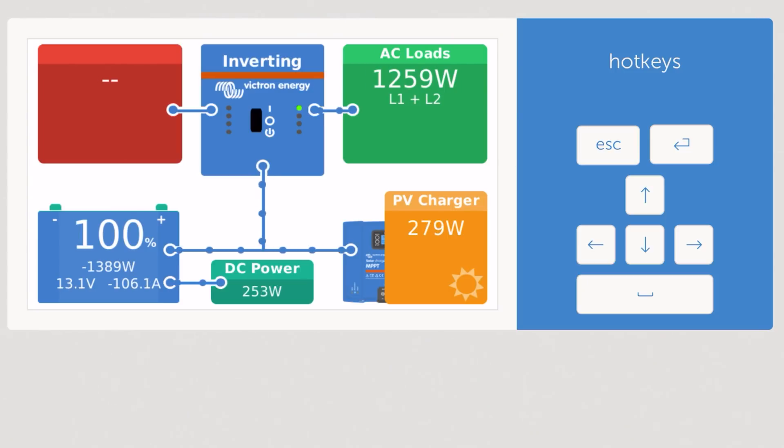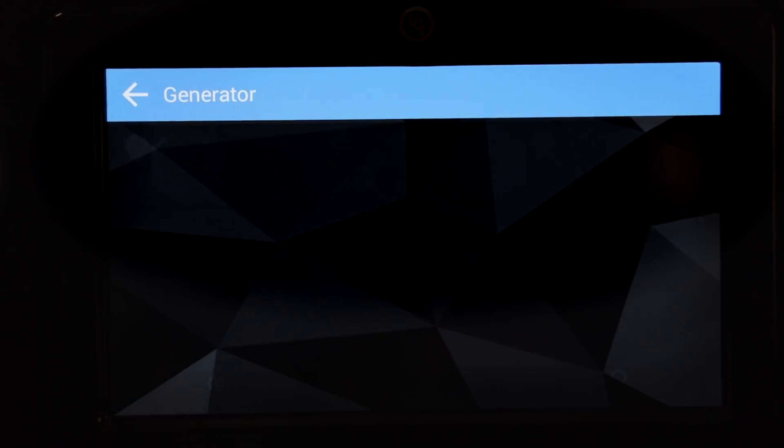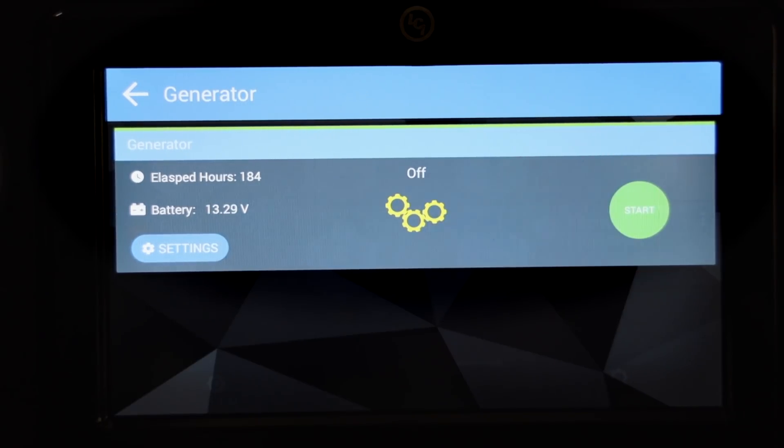The solar supplies DC power to charge the batteries. What happens is the solar panels provide DC power to the system, and if there is a deficit in the batteries, it'll charge those. If the inverter is drawing power, some of that can go there. If the inverter isn't drawing more power than the solar panels can provide, the extra goes to the batteries. It's one big DC system with power going to or from the batteries based on what's available. The generator is there for when we're boondocking without shore power but need more than the inverter can supply — for instance, running two or three ACs — and while running the generator and ACs, it can also charge the batteries.